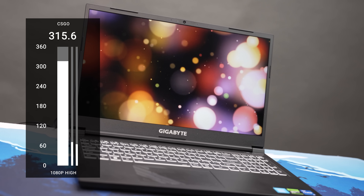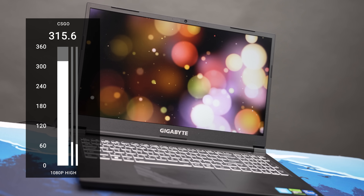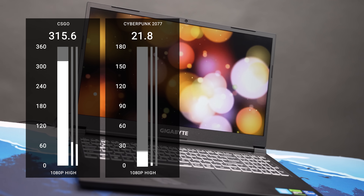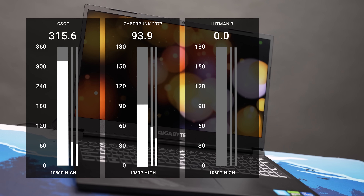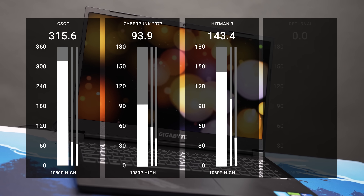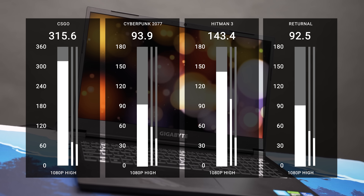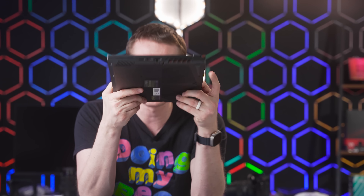In CS:GO we managed 315 FPS average — more than enough for an eSports title in a thin gaming laptop. In AAA titles, Cyberpunk averaged 93.9 FPS at 1080p high, Hitman 3 hit 143 FPS, and Returnal averaged 92.5 FPS. This laptop handles eSports games, handles AAA titles, and does it all in a package that's easy to fit in your backpack or wherever you need to carry it.